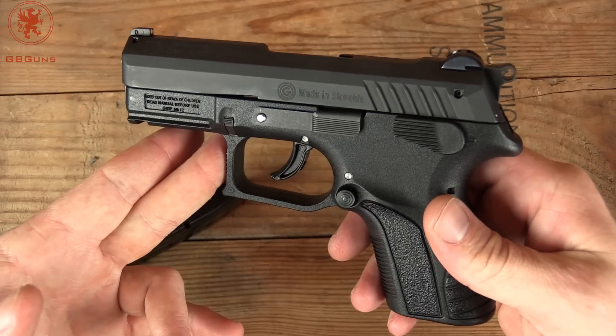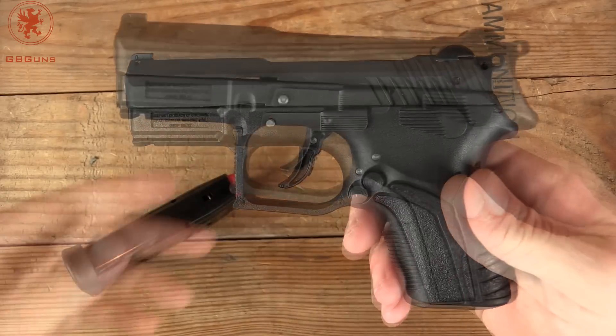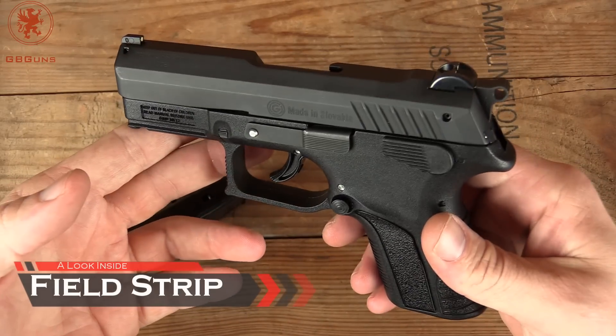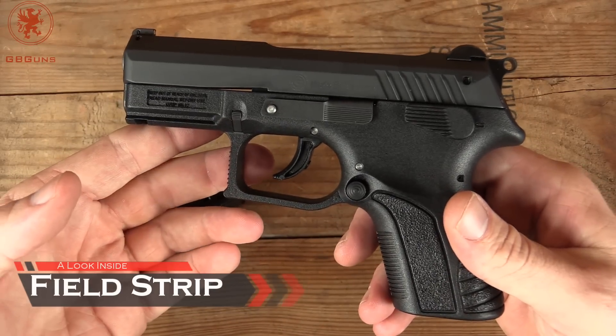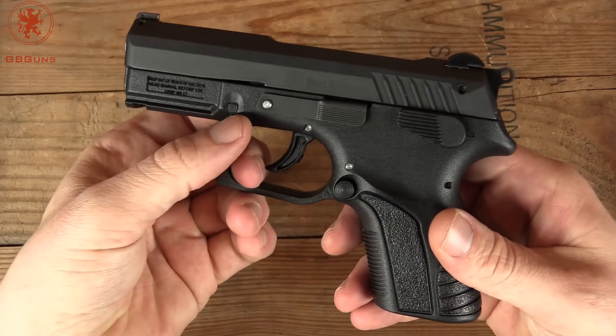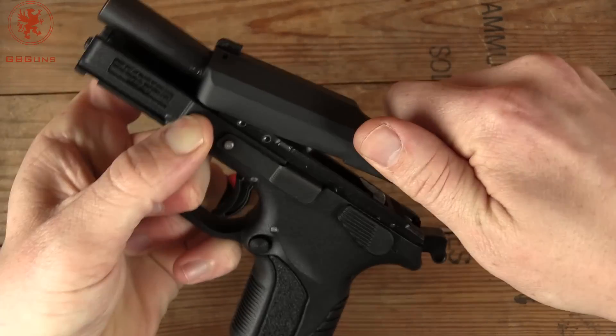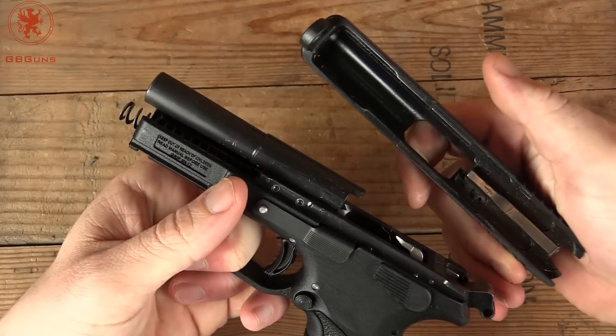Next up we'll field strip and take a look inside the gun. The field strip of the Grand Power is slightly different compared to what you may be used to, unless you know Eastern guns. Pulling down on both sides of the takedown lever, bring the slide back, up, forward, and off.